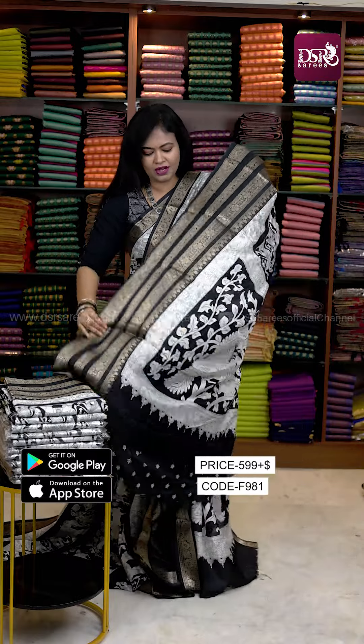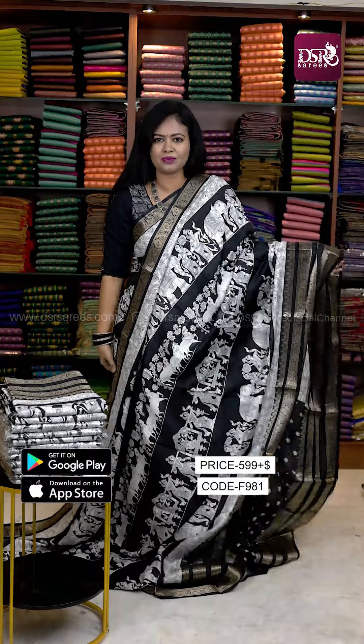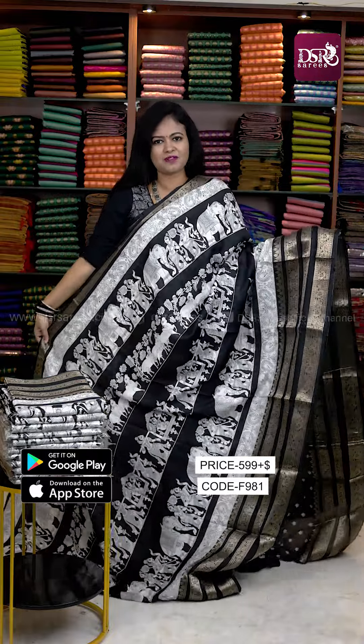This is the bottom side border. And the pallu is very classy, kalamkari style. And floral printed blouse. Just 599 plus shipping.